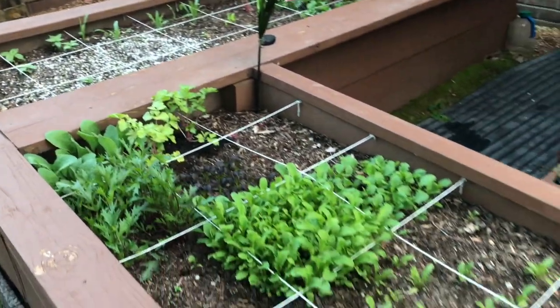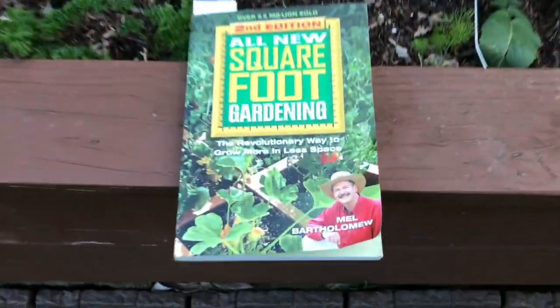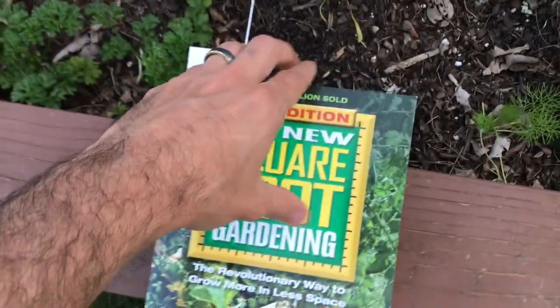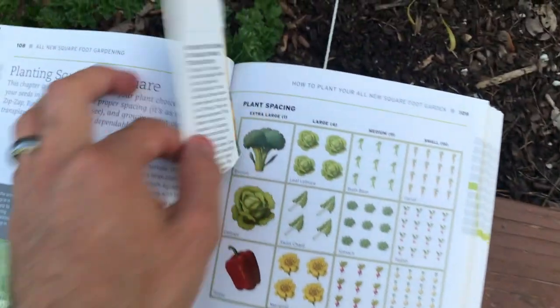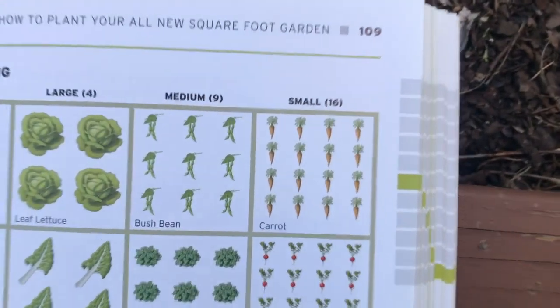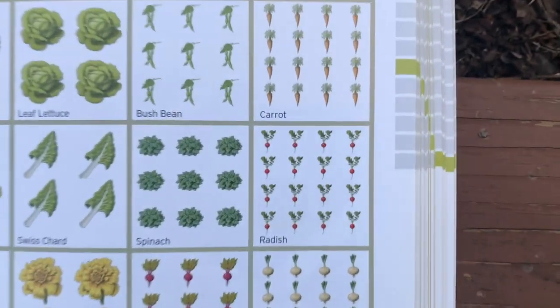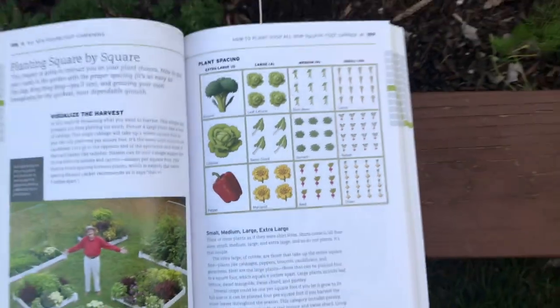There's a great method of gardening called square foot gardening, which was written and developed by Mel Bartholomew. It's a great book that talks about how to maximize harvests by utilizing plant spacing. For example, you can fit 16 carrots in a single one-foot square, 16 radishes, nine beets — it really helps maximize the potential of your garden.